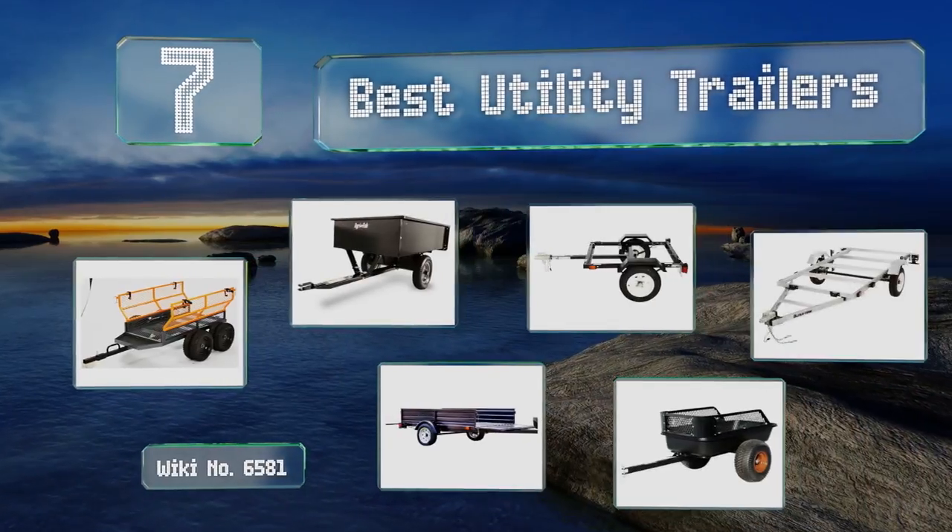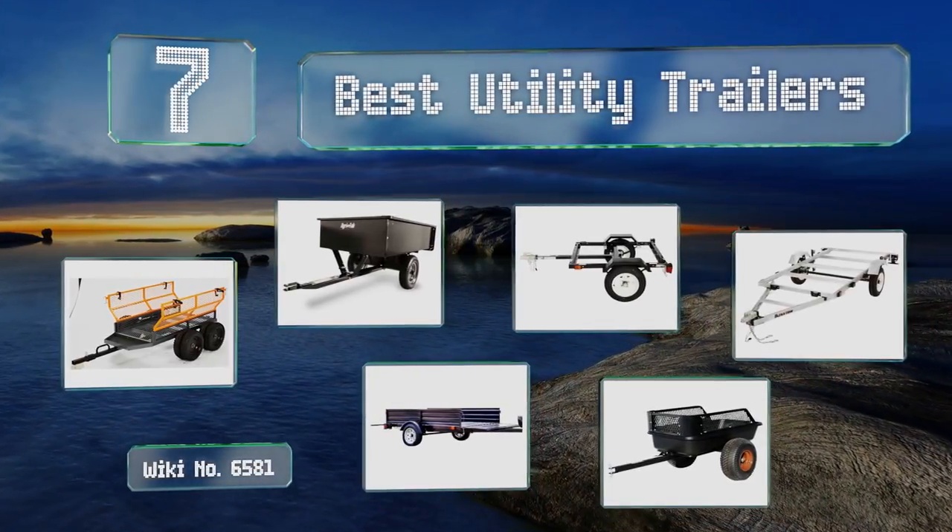EasyVid presents the seven best utility trailers. Let's get started with the list.